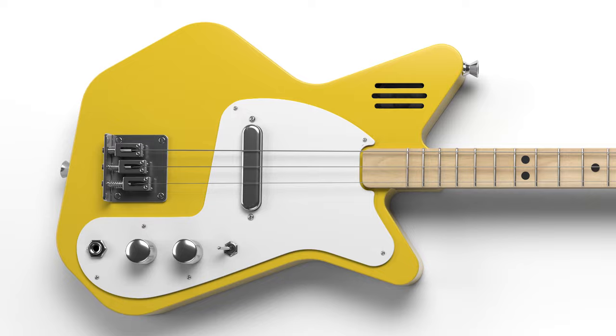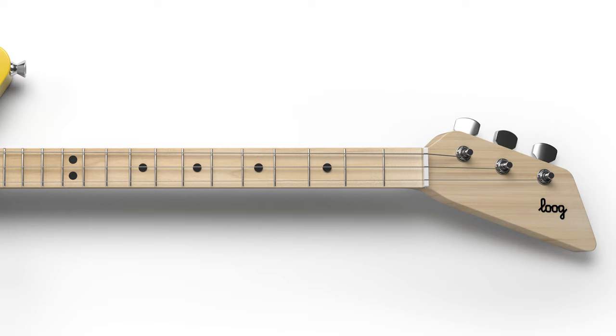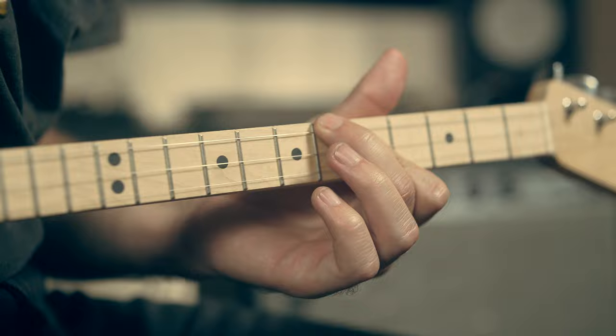The Lug Pro Electric is meant for kids ages eight and above. Its slim three-string neck makes it incredibly fast, easy and comfortable for children to play chords, riffs and songs.